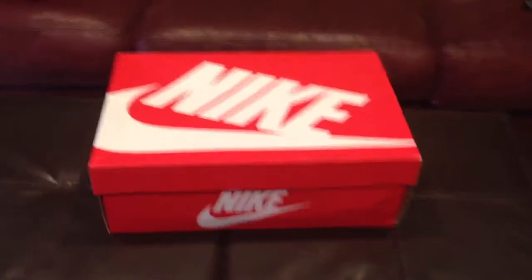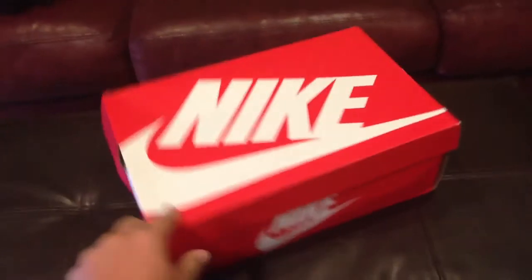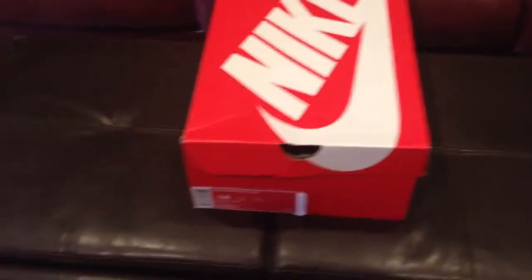Hey YouTube, once again this is Snicker at Apollo. This is my second video today — I just did a video tutorial, so if you haven't already go check that out.